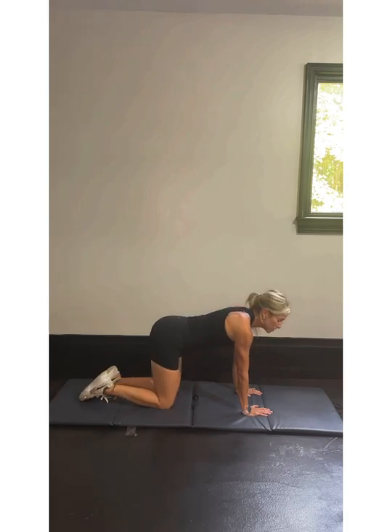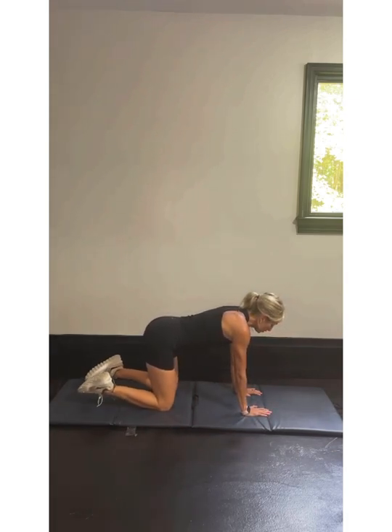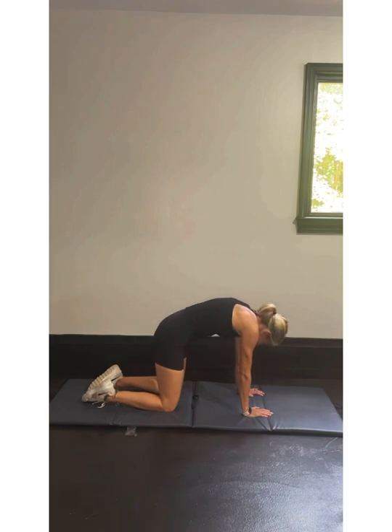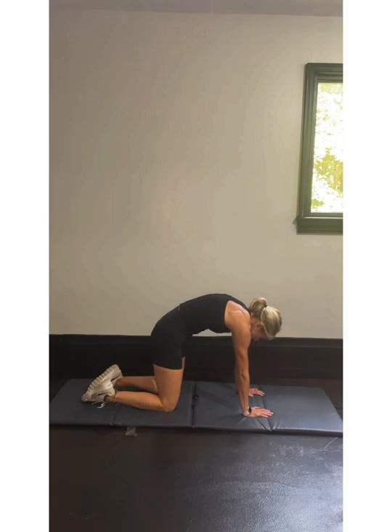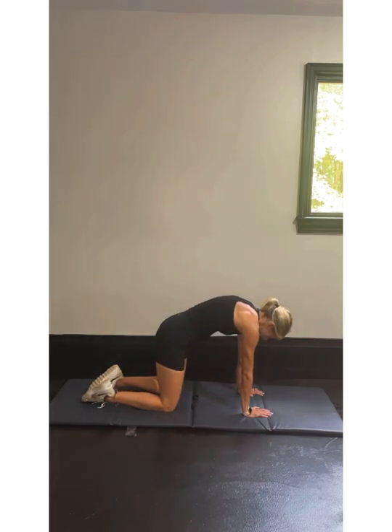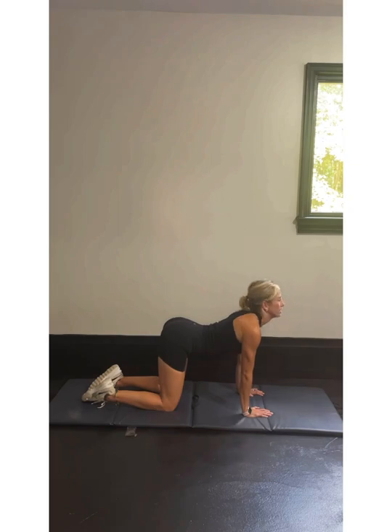We're going to stay right down here. Hands underneath those shoulders, on our knees. We're going to breathe in and do a cat-cow two times, holding for five seconds. Breathe in, hold it — we're a cat. You're pushing your shoulders down towards those hands, pulling that back up. Three, two, one. Exhale, pull that head up — we're going to invert for cow. One more time, deep breath in. Cat, hold it, three, two, one. Exhale. Breathe out, keep that cow.